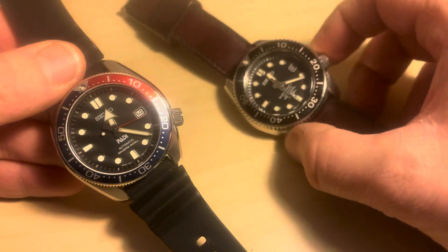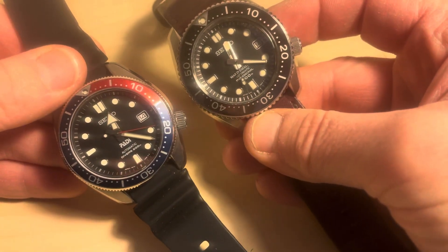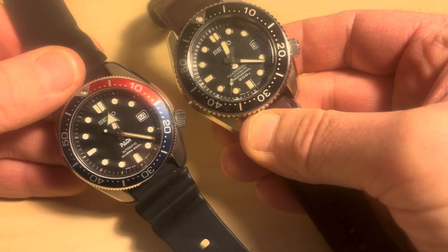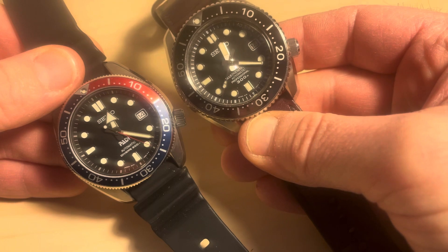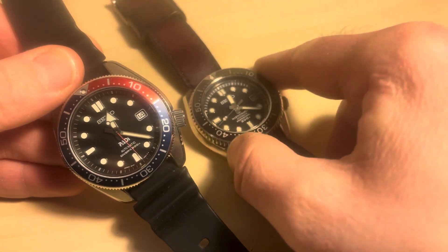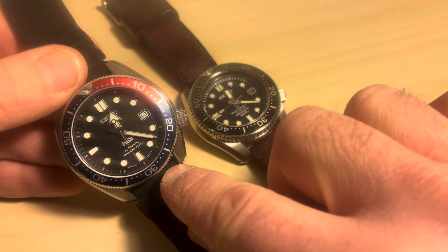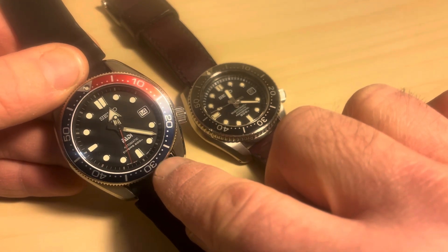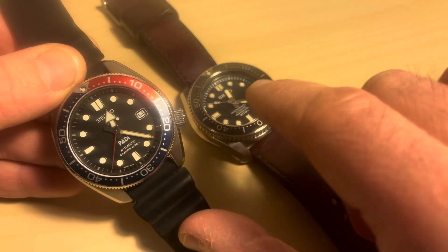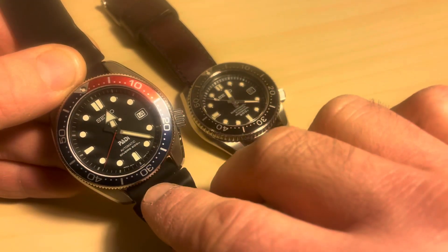The dial is matte black. You can see it's based very heavily on the Marine Master 300. The hands are different — it's got a different handset, in line with some of the tuners you can find in the Prospex range. The Marine Master tuners have this big arrow hand, and to be honest, I think it's even more easy to read than the old Marine Master.